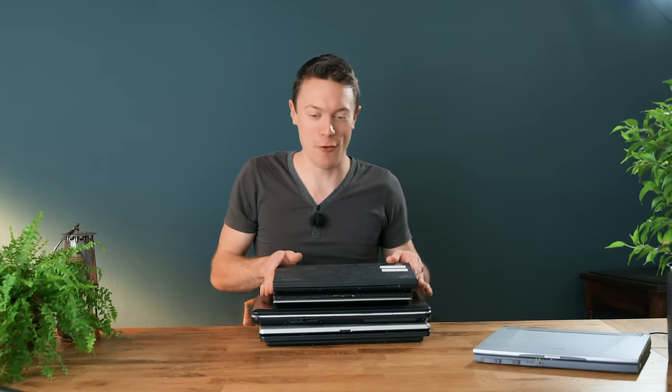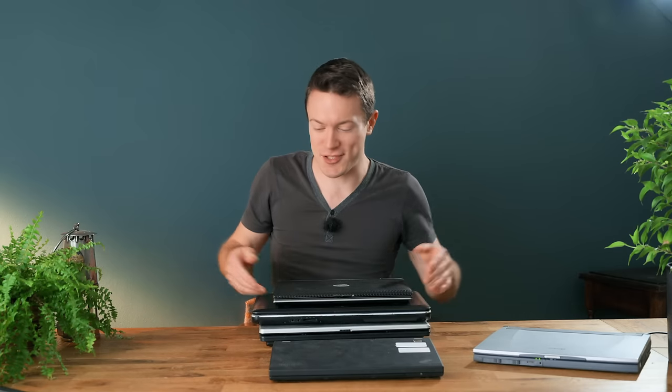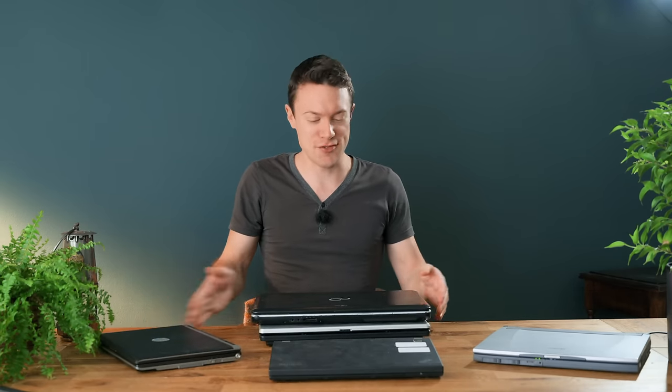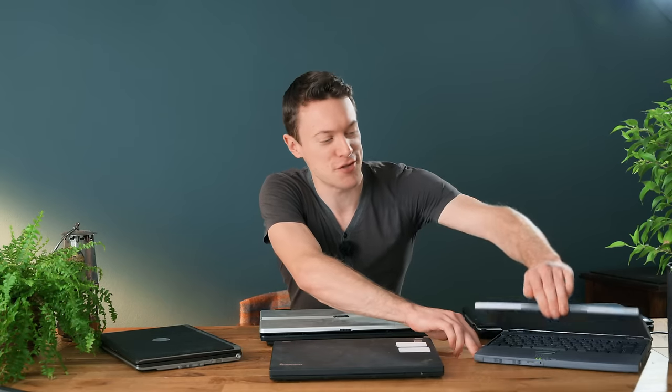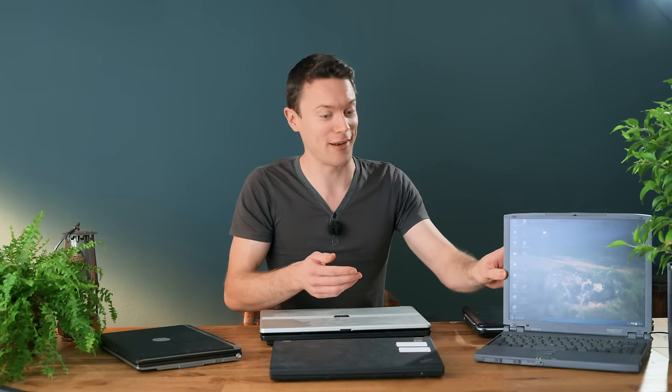Laptops. Useful things during their working life, but if they break or just get too old and too slow to do anything productive with, what can you do with them? Well if it's the latter situation and it's just too old and too slow to do any real work on, there are still some very useful use cases that you can put them to, which I will be going into more detail about later.